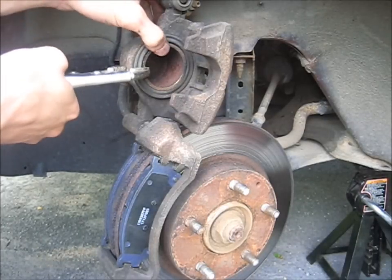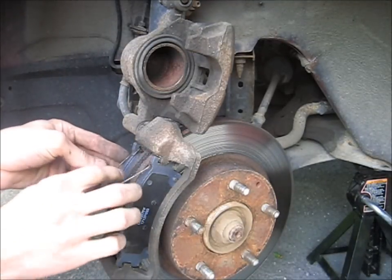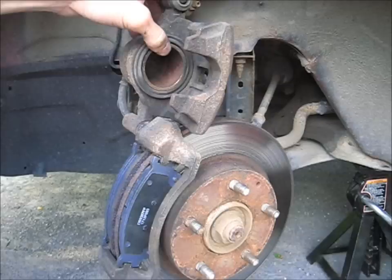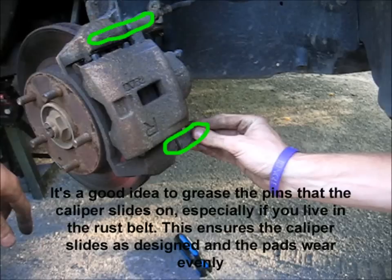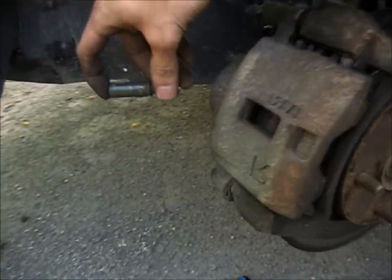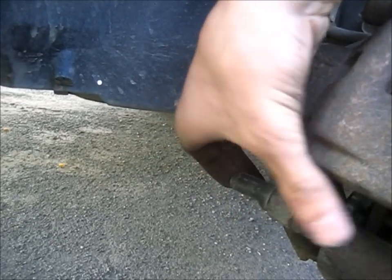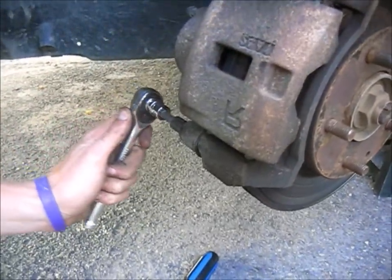I think we have the piston compressed enough here. Don't forget this little spring — all it does is go right into here like such. We can just slide this down, and we just put a light coating of grease on this bolt here. Just slide it in — this boot got pinched over a little bit. Once that's in there, we can just tighten the bolts up.